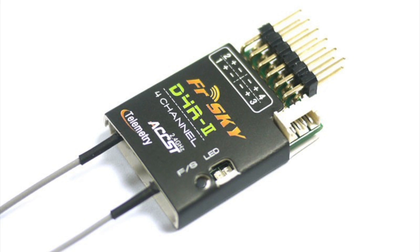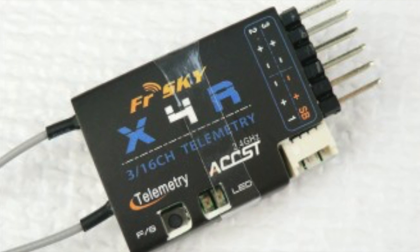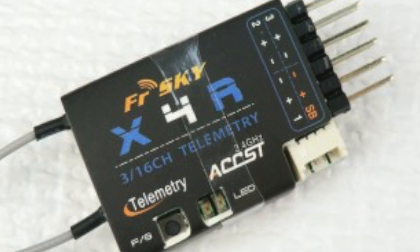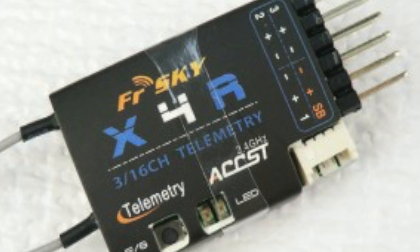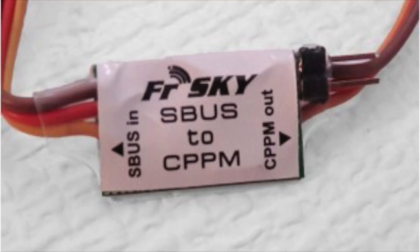So if you have the D4R2, you can ignore the next steps. But if you have the X4R that you want to use, please follow these next steps for connecting the S-Bus to CPPM, which is pretty easy. Here's the X4R — it's about the same price as the D4R2, but it runs the S-Bus. And this is the S-Bus to CPPM converter.